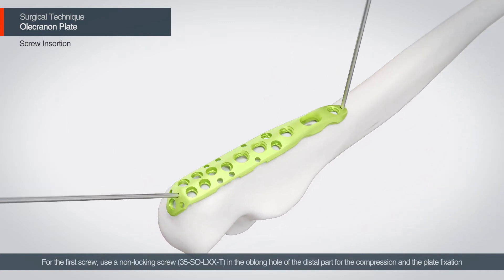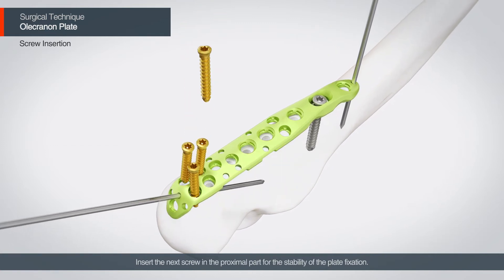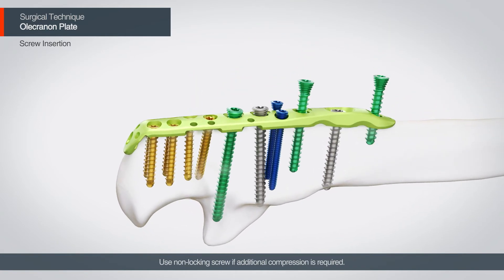For the first screw, use a non-locking screw in the oblong hole of the distal part for compression and plate fixation. Insert the next screw in the proximal part for the stability of the plate fixation. Use a non-locking screw if additional compression is required.